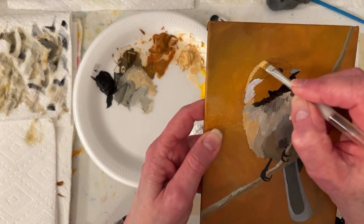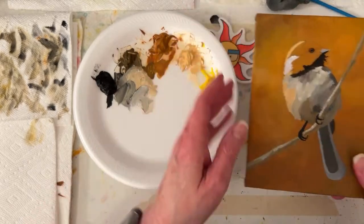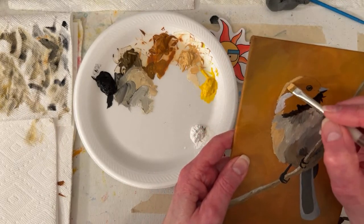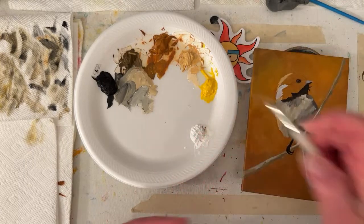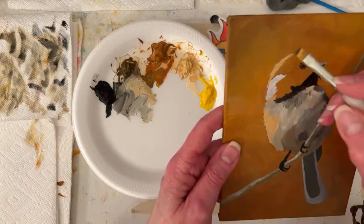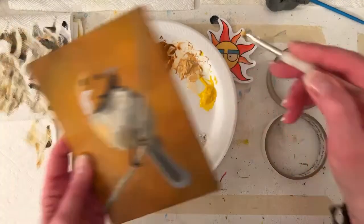Hopefully that's in frame. If my sun's coming from over there I can come back with a yellow. Maybe I'll just grab a little brown. I think I just sighed - sorry guys, I don't know why. I probably wasn't breathing while I was painting.